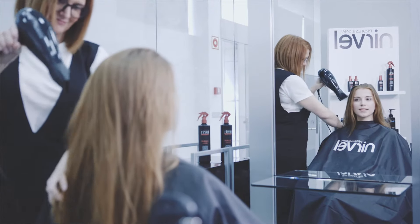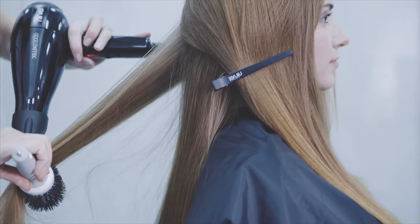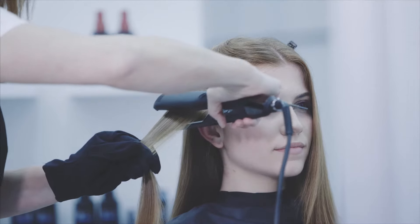Next, dry and shape the hair using a hair dryer, thus ensuring the best result. At this time, start the straightening process, taking fine and smooth locks.